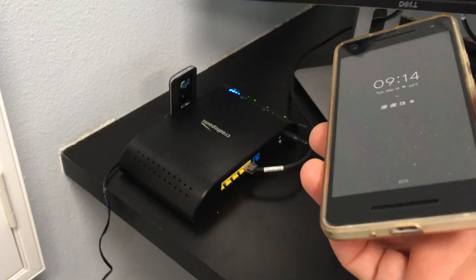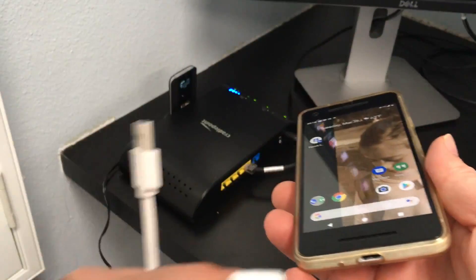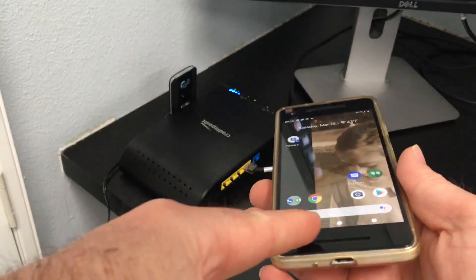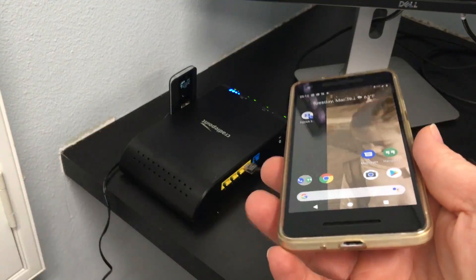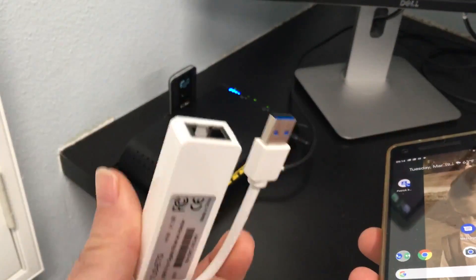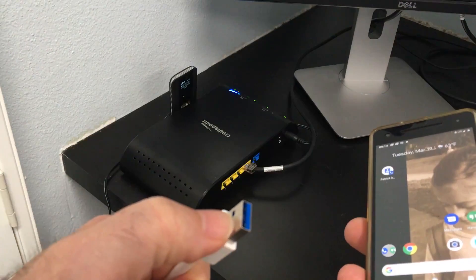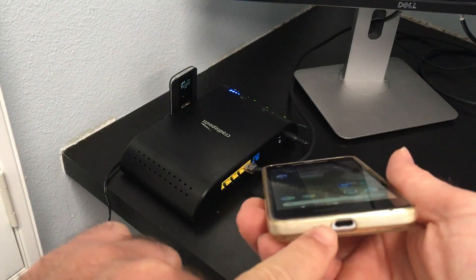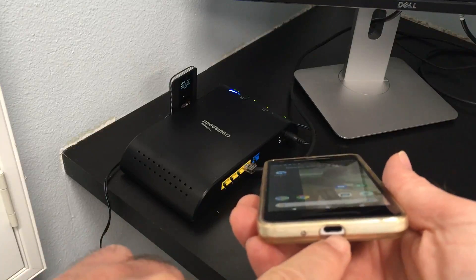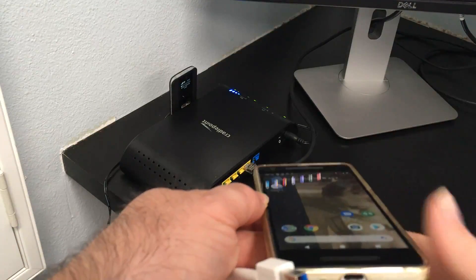In this short video I'm going to answer the question: can I add a network adapter to my cell phone? The problem is these little network adapters are USB Type-A, but the bottom of most modern cell phones is Type-C — and the older ones have USB Mini.